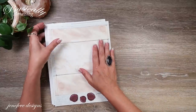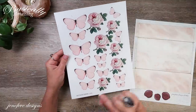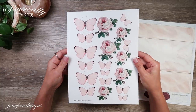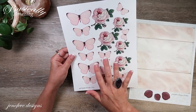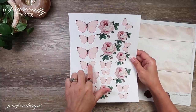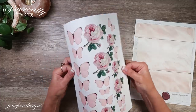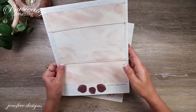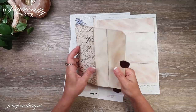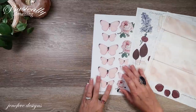Another freebie: this is a sheet of pink butterflies and roses from Artie Mays, available in her Facebook group, which I'll link down below. It's a free file but you need to be a member of her group. One of my prep tasks is to cut out all the butterflies — I'll do that off camera but show you later. I printed these on 80-pound cardstock.